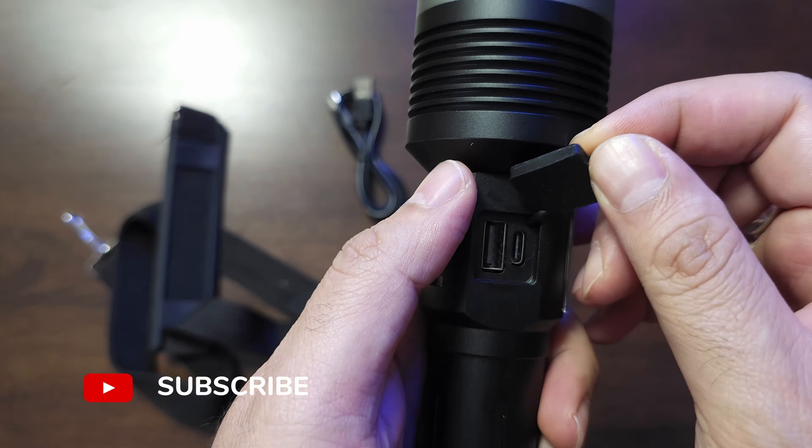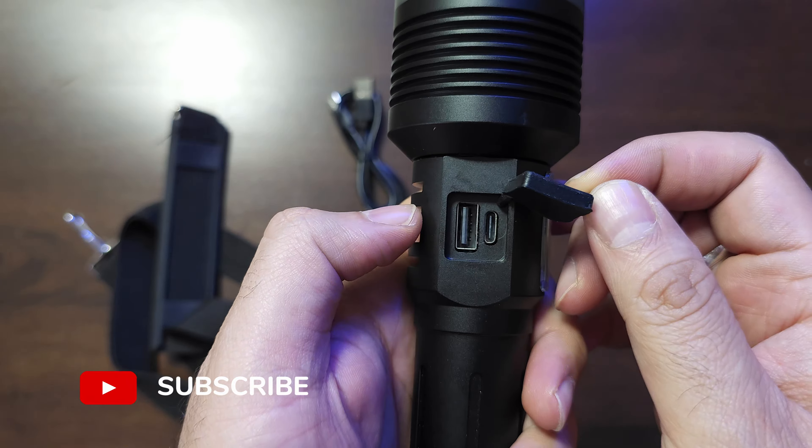There are two USB ports: USB-C to charge this flashlight and a USB-A output. There's a 10,000 mAh battery inside covered with a rear cap — solid aluminum, well milled and fully sealed. This battery is just one piece, apparently two units, and I think it's much bigger than the 18650 battery. So backup time is pretty good.